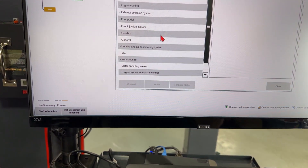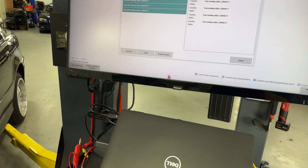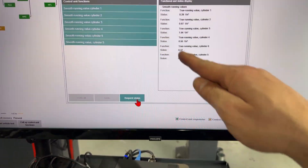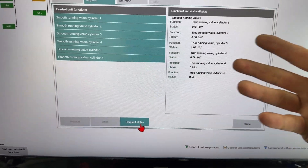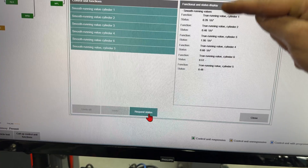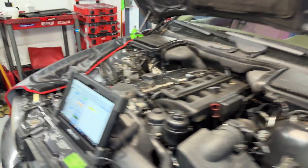All I need to know is the smooth running values, and then we can run the car — because I want to compare. I never fully trust what the scanner tells you as far as misfire counts. I want to confirm that and make sure I'm not going into a rabbit hole with an error on the scanner. We definitely have something going on in number three — it's a little higher. The BMW unit is 1 divided by seconds squared, but compared to the other cylinders, number three is indeed higher.